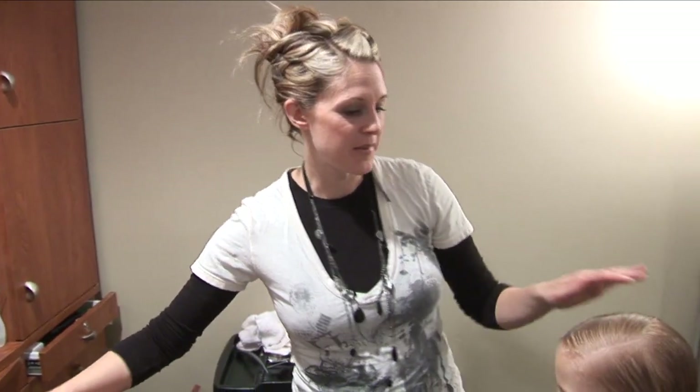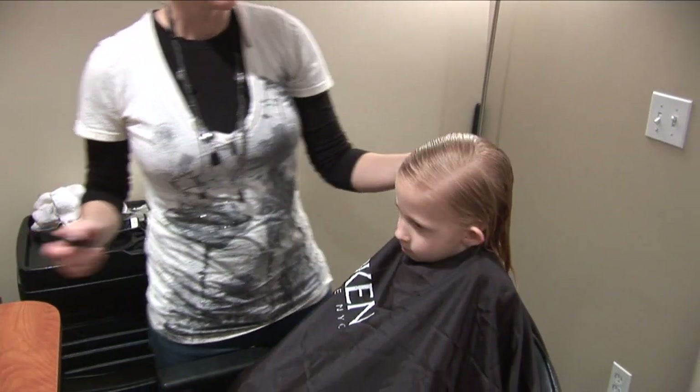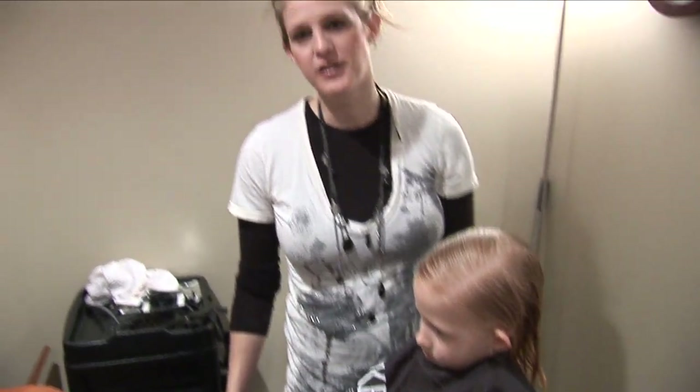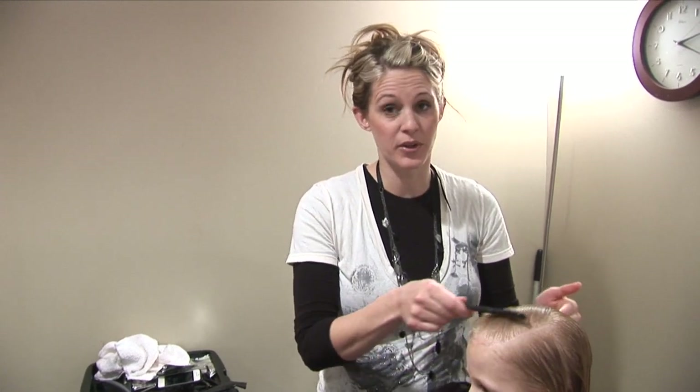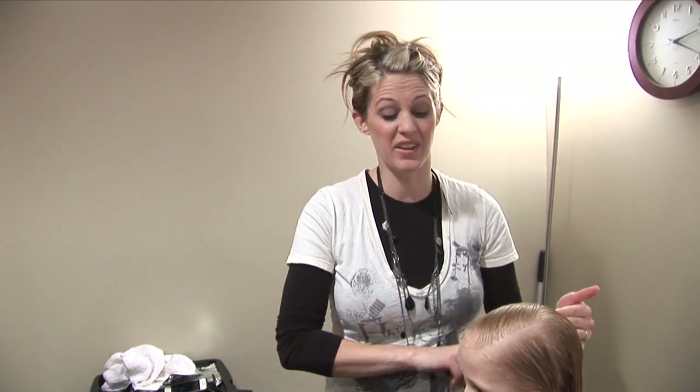Hi, it's April with Hair101 and I'm going to show you how to do finger waves. Today we have Daisy as our model. This is really popular for costume hair, proms, or dances if they have themes. It would also be really great for pageant hair or just because it's cute. It ends up going really pretty and you can leave it in for a few days.